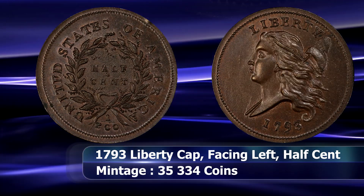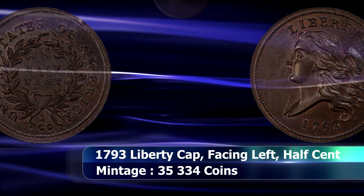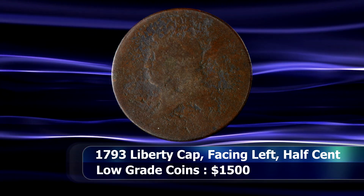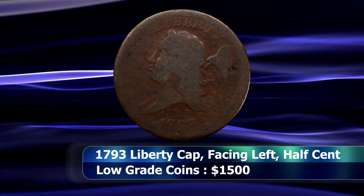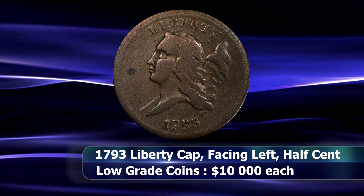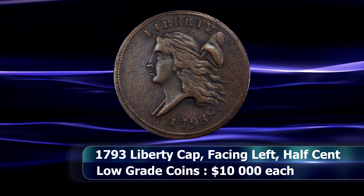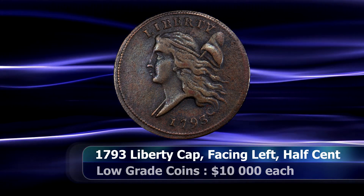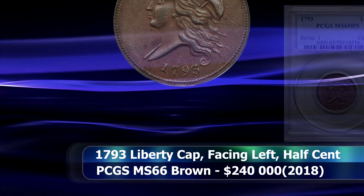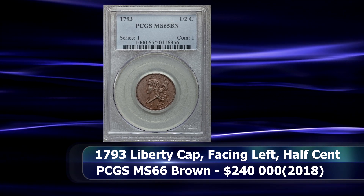Finding a coin like this is not impossible but it is expensive. In the absolute lowest of grades a coin like this would fetch around $1,500 — grades of Fair 2 or 1, literally as low as the Sheldon scale goes. In ranges of VF or F you are looking at numbers closer to $10,000, and prices increase steeply from there. In January of 2018 an MS65 brown example, a coin tied for second finest known for this type, was sold at auction in a PCGS slab for the sum of $240,000.